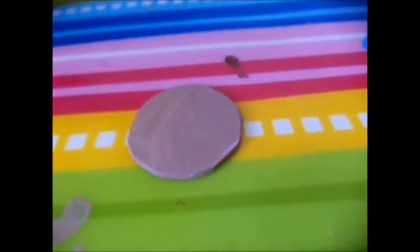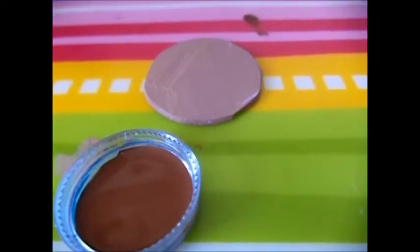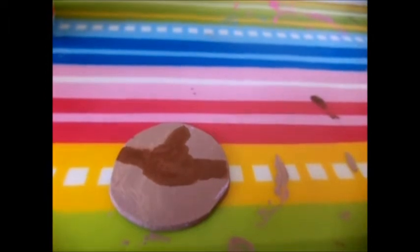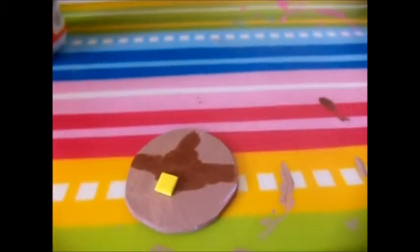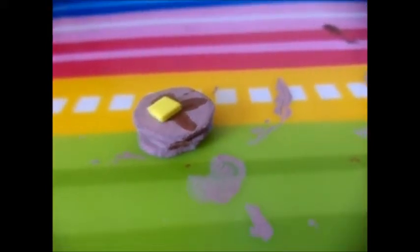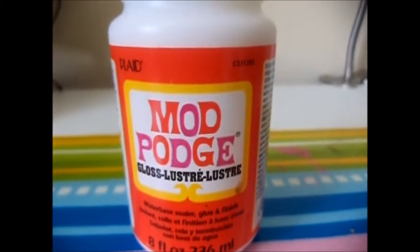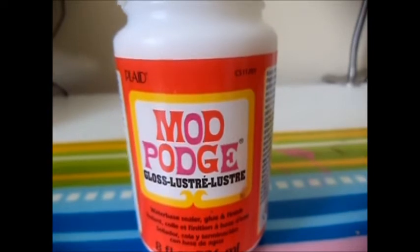When your pancakes are dry on both sides, you take some brown paint and make syrup, like so. While the paint is still wet, I stick a piece of cut craft foam on the pancake to use as butter. You can choose to stack a couple pancakes together or Mod Podge the pancakes — but remember to only Mod Podge the syrup, because pancakes are not usually shiny.